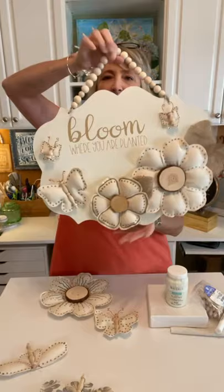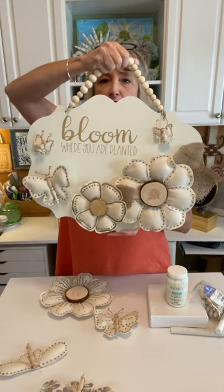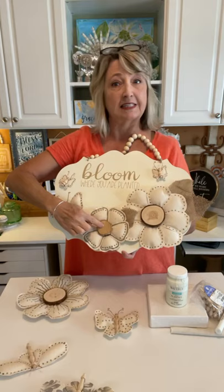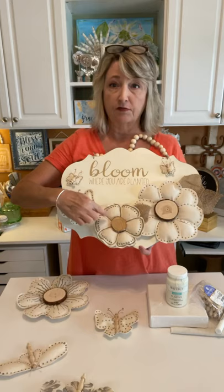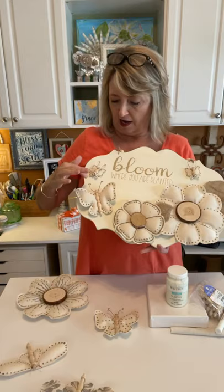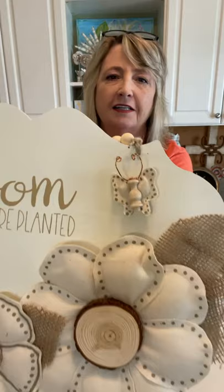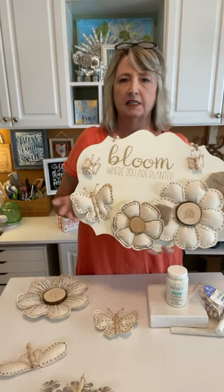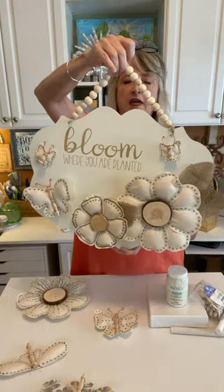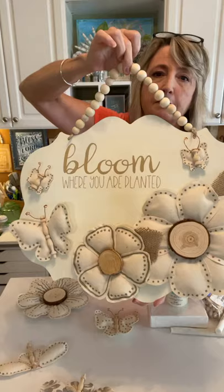This is the project from yesterday. If you missed that video you might want to go back and watch it — it really was one of my all-time favorite projects. I showed you how to make these adorable flowers; here's another one with wood slice centers. We used the ink pens from magnolia diy.com to dress these up, a little bit of burlap ribbon, and I showed you how to make butterflies. When I got off I went ahead and made two more mini butterflies.